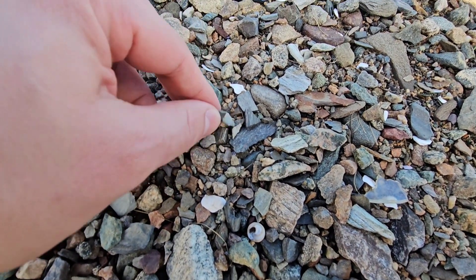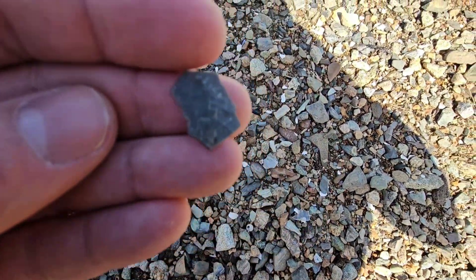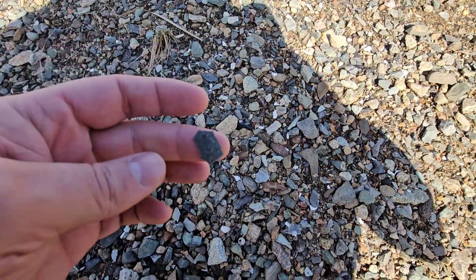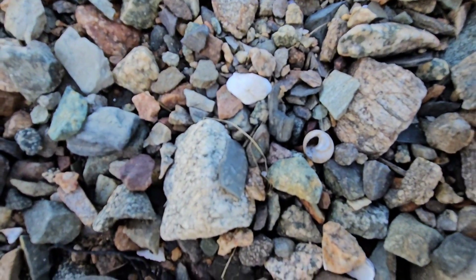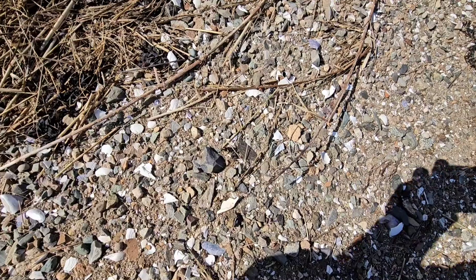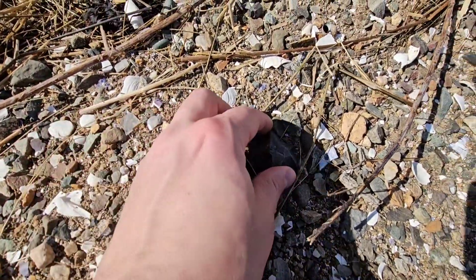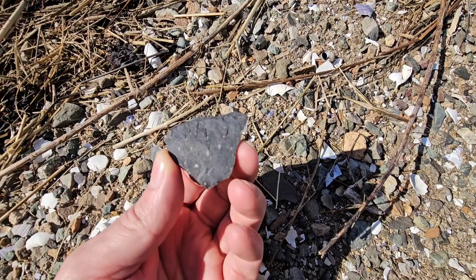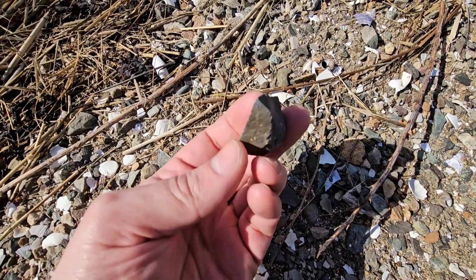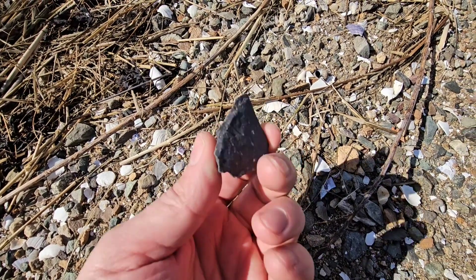Now one of the new kind — sort of gray material. Was almost sitting there too perfect, a big chunk. Some kind of debitage, doesn't quite look like marble head, but maybe it is.